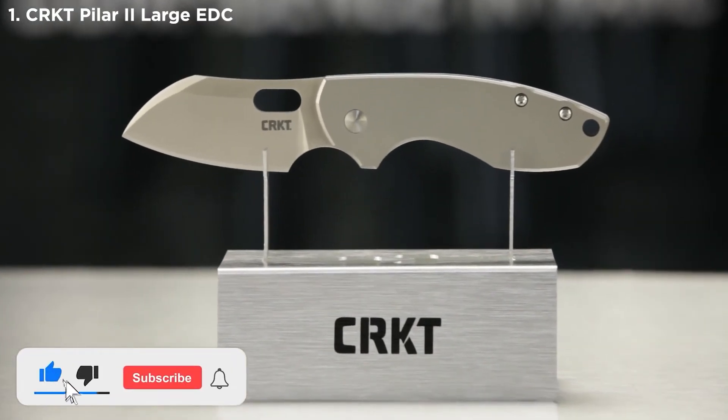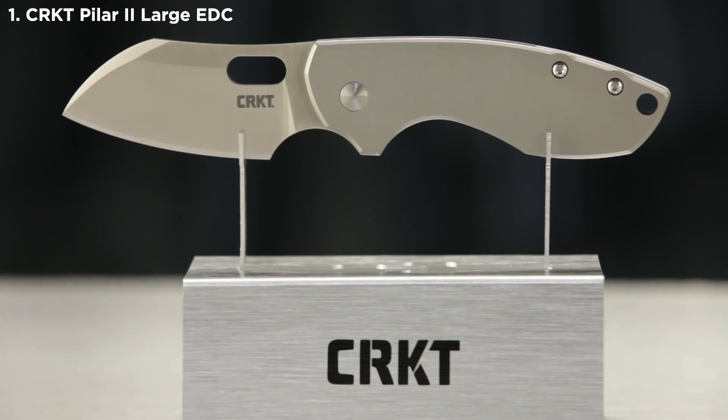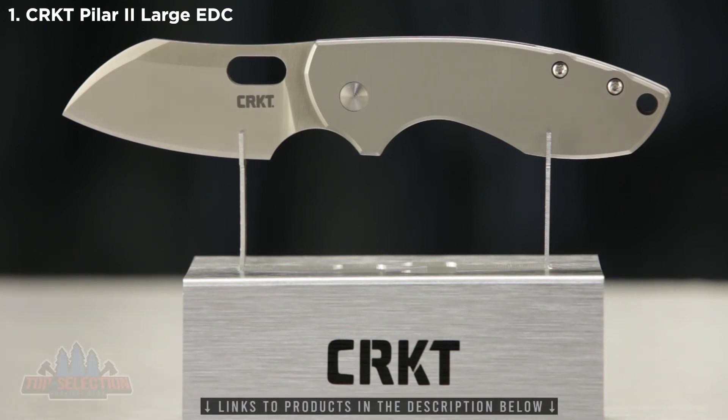Today at CRKT, we're taking a look at the sleek and simple Pilar. It's an everyday carry pocket knife that those with a well-trained eye can tell is a Jesper Voxnez design. He's always wanted to keep things simple yet interesting.